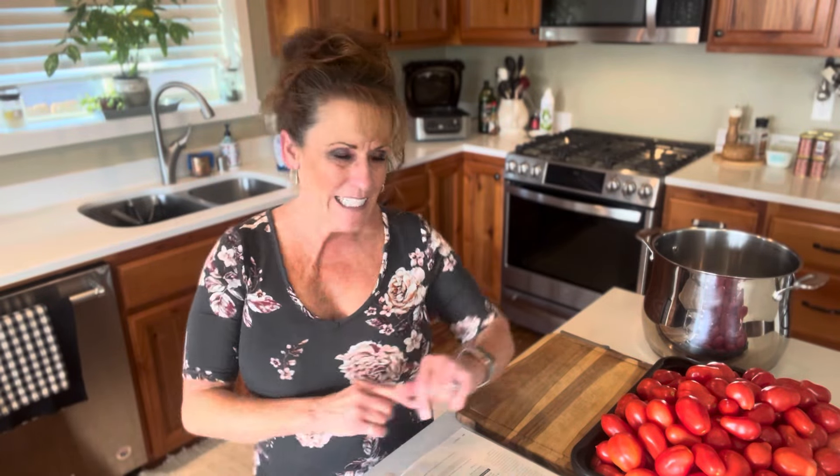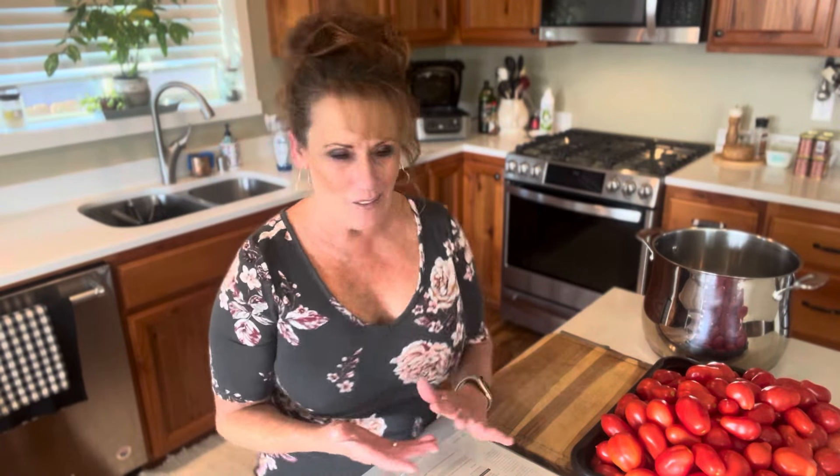Well, hi guys. Welcome back to Linda's Pantry and today we are canning. This is a prep-a-day, can-a-day kind of video, so it'll be a two-day project for me, but you'll see it all in one video.